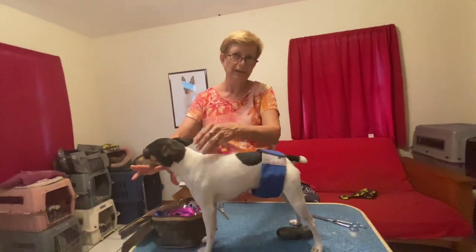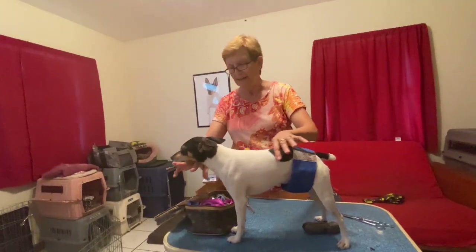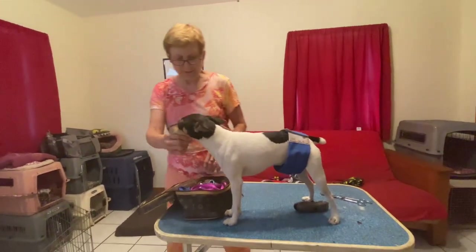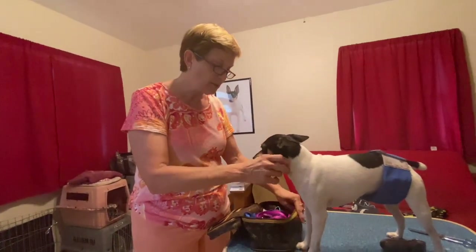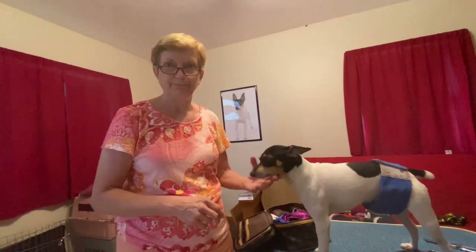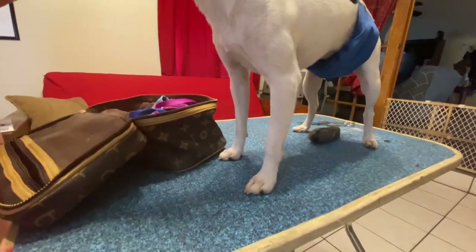In Florida, the house stays at almost 80 degrees — we have it set at 78 — so it's very easy to get ready for the show. Now, you will see some people that do a lot of chalking. I don't chalk. If you've got a good coat and you don't live in red clay — because that'll stain anything — you shouldn't have to have a whole lot of chalk.